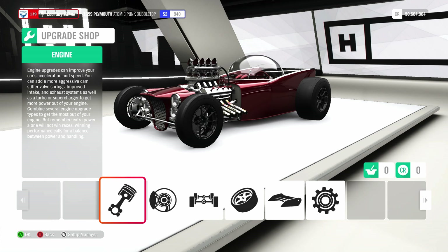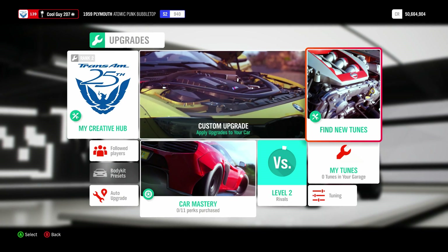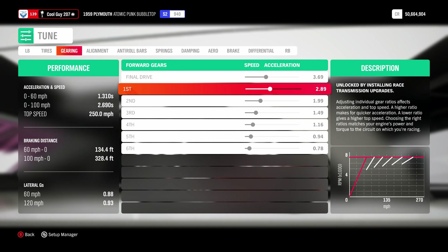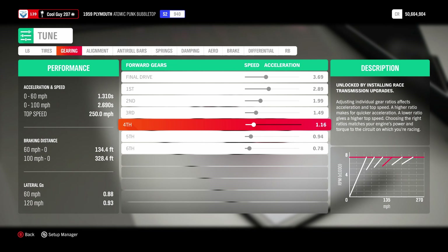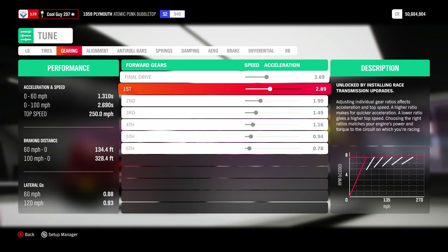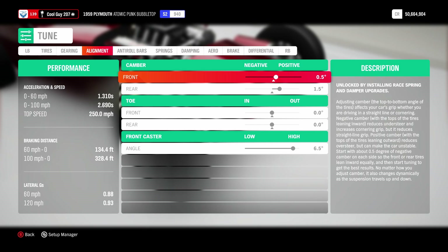Now I'm going to give you guys a few seconds — go ahead and pause it, rewind it, do what you gotta do. Okay, 15 tire pressure front and rear, which is all the way low. Low gearing: 3.69 on final drive, 2.89 on first gear, 1.99 on second, 1.49 on third, 1.16 on fourth, 0.94 on fifth, 0.78 on sixth. I think the only thing I altered was final drive, maybe first gear, and possibly second.